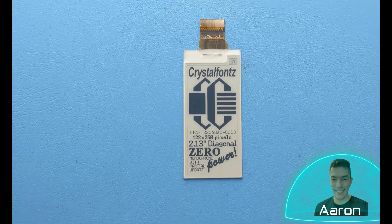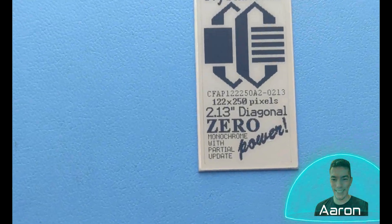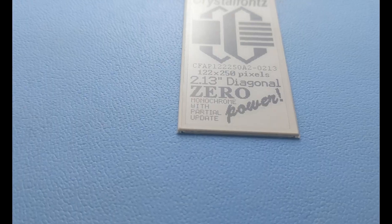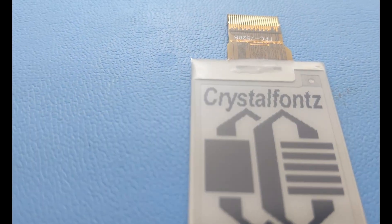Hey friends, it's Aaron from CrystalFonds. Today we're looking at this super low power, ultra high contrast ePaper display. If that sounds interesting to you, let's go check it out.